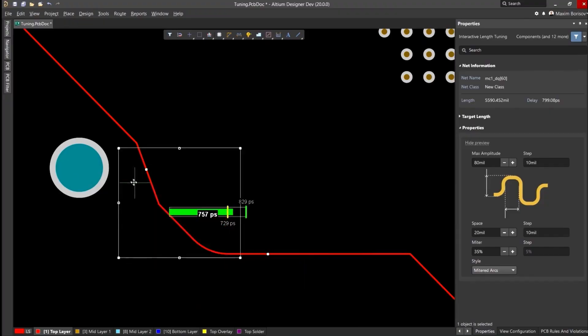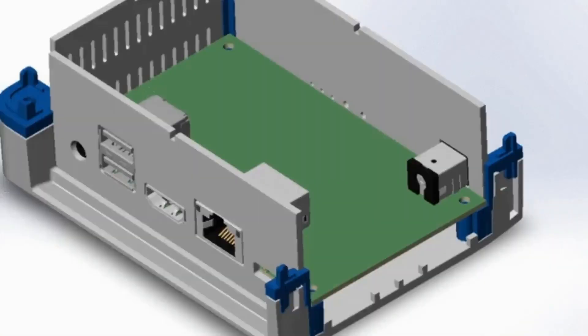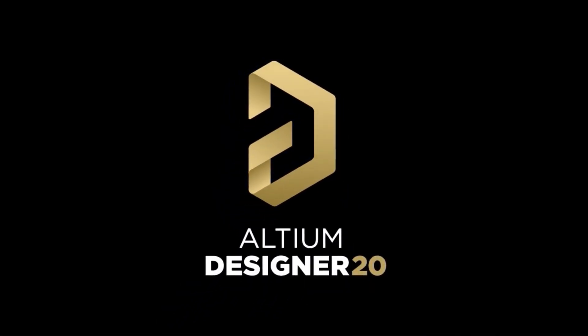With Ultium Designer you can create PCB designs with an intuitive and powerful interface. Route it your way through any angle, tune for delay, push, slide, and walk around faster than ever. Interact and collaborate with mechanical designers like never before in a photo-realistic 3D design environment. Click the first link in the description to get started with Ultium Designer.